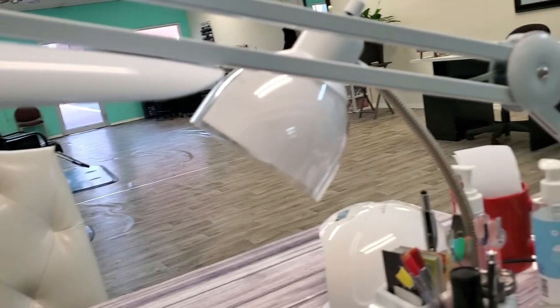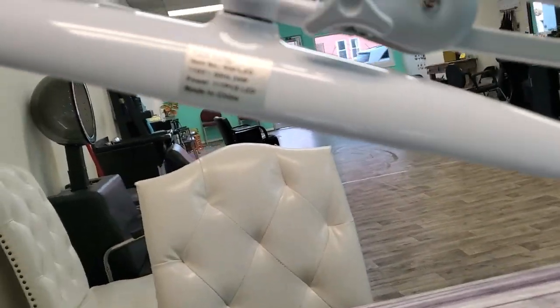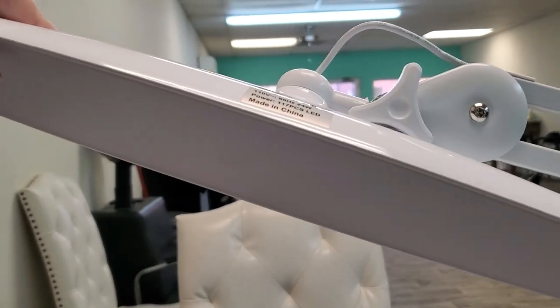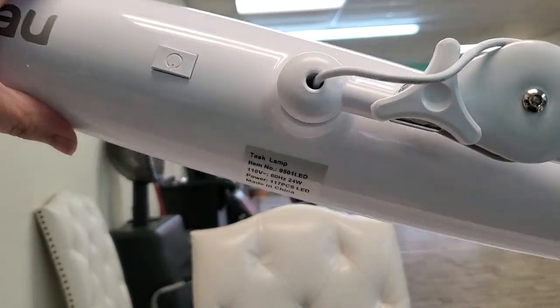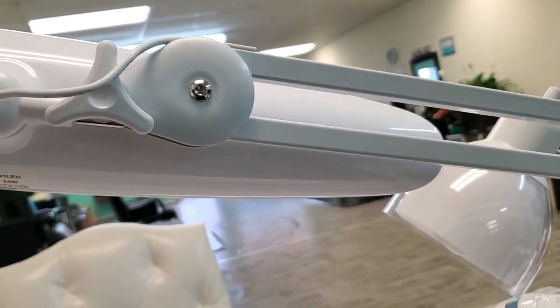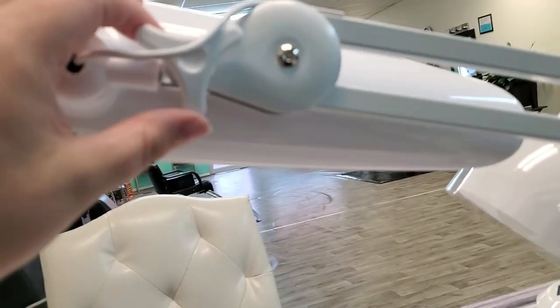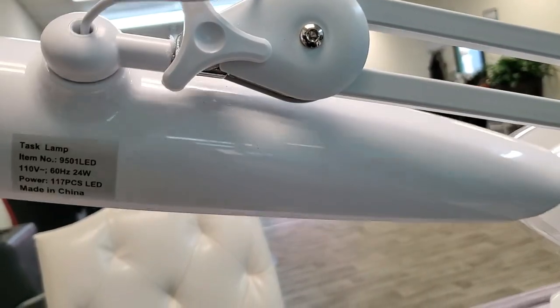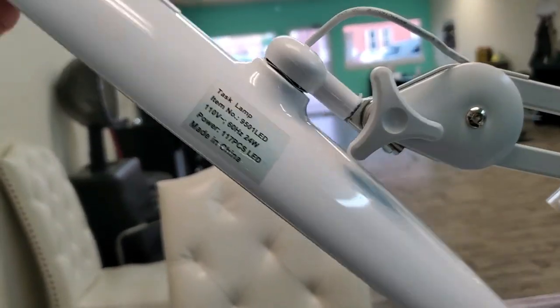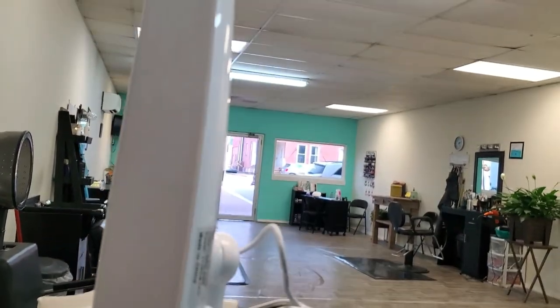Probably my most favorite part is how maneuverable it is. You can tilt it this way, tilt it that way, and it has a really far range. It also has a little lock mechanism so once you get it in the right position you just tighten that up and it'll stay.